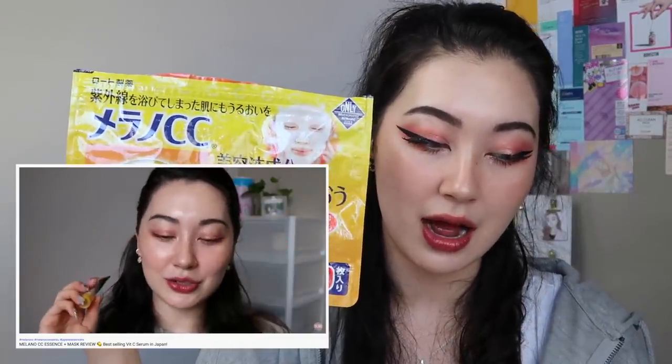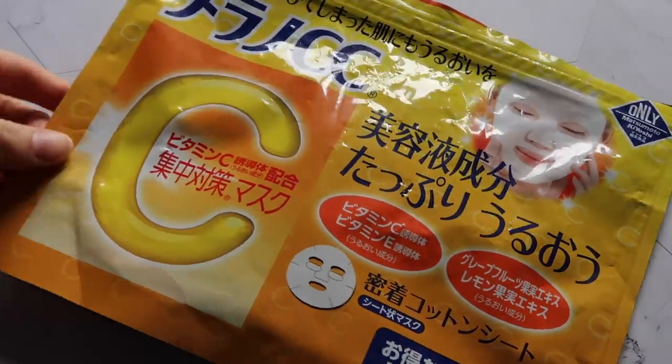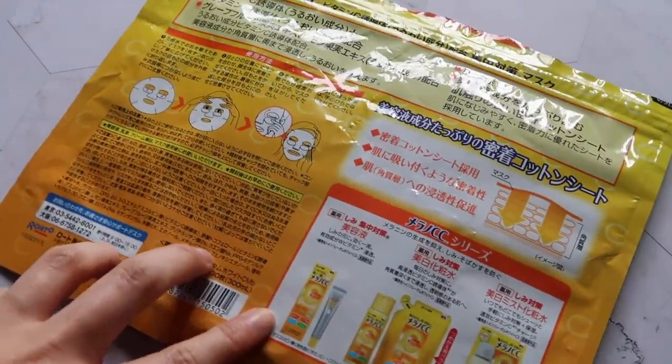Next are the Roto Merano Shishi Sheet Masks. I did a full in-depth review on these with the Essence, so check that video out. I included them here because I did finish them up. They are decent, though not spectacular — definitely lightly hydrating with a really nice smell and good value for a big bulk pack. That said, I would still say the Kosei Clear Turn Sheet Masks are probably better value, as I feel they are more effective.